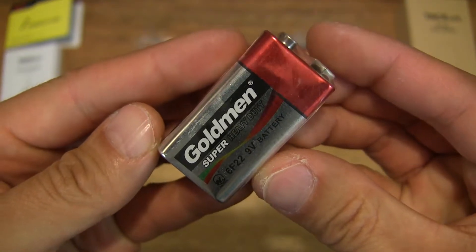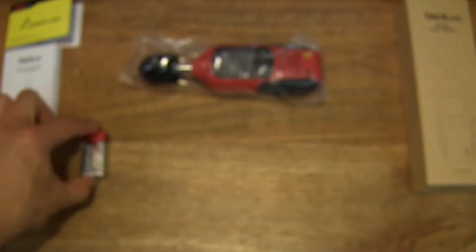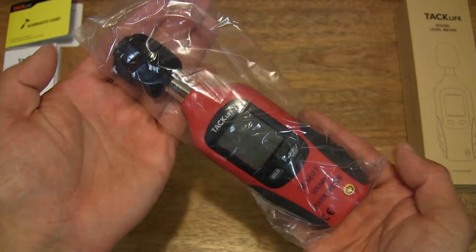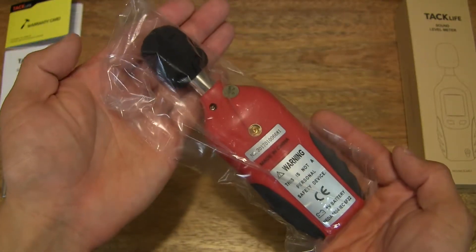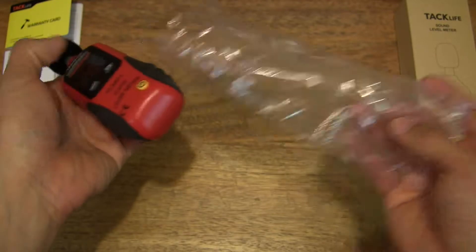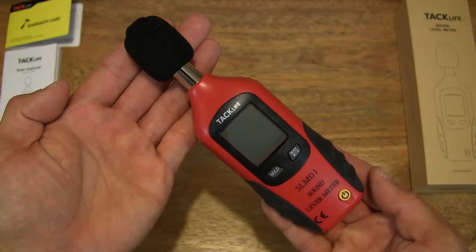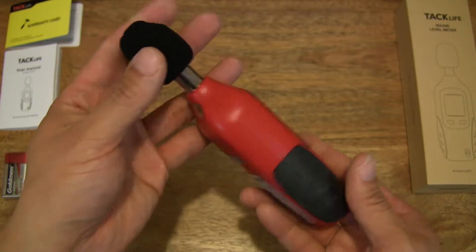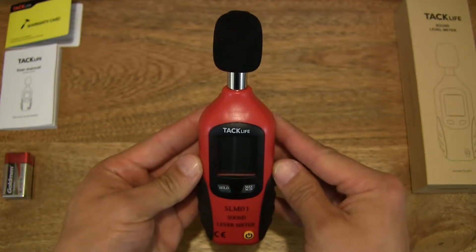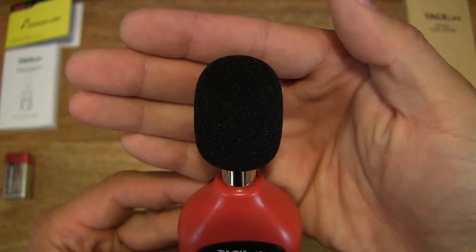Moving on from the 9V battery is the TAC Live Sound Level Meter itself. You can see it is a handheld device and obviously battery operated. Let's remove it from its plastic wrapper, and now we have a nice good look at the TAC Live Sound Level Meter.